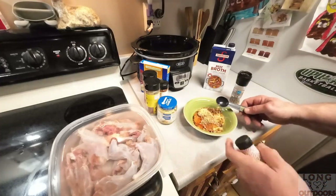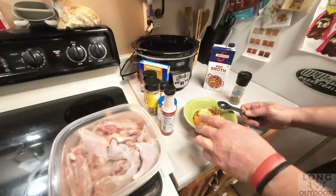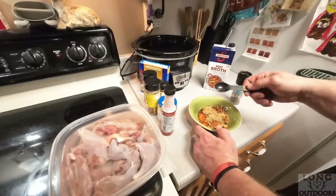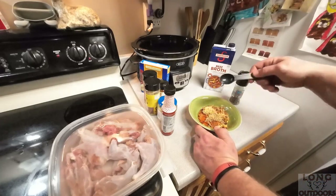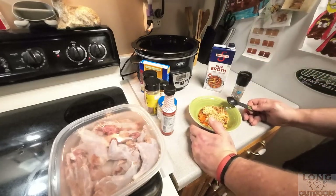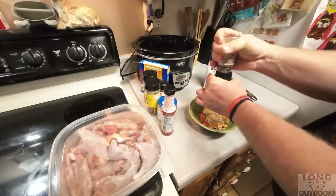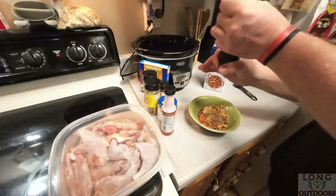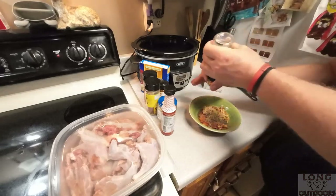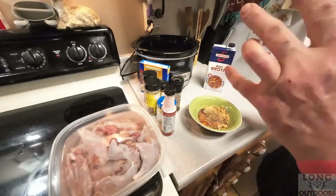Now we want to add our squirrel pieces into the crock pot, then add our beef broth. I'll pour the broth into the dry mix as I stir it onto the squirrel so it mixes everything together. For the pepper, I'm not too crazy about measurements so I just use a grinder and grind until it looks like there's enough on top.